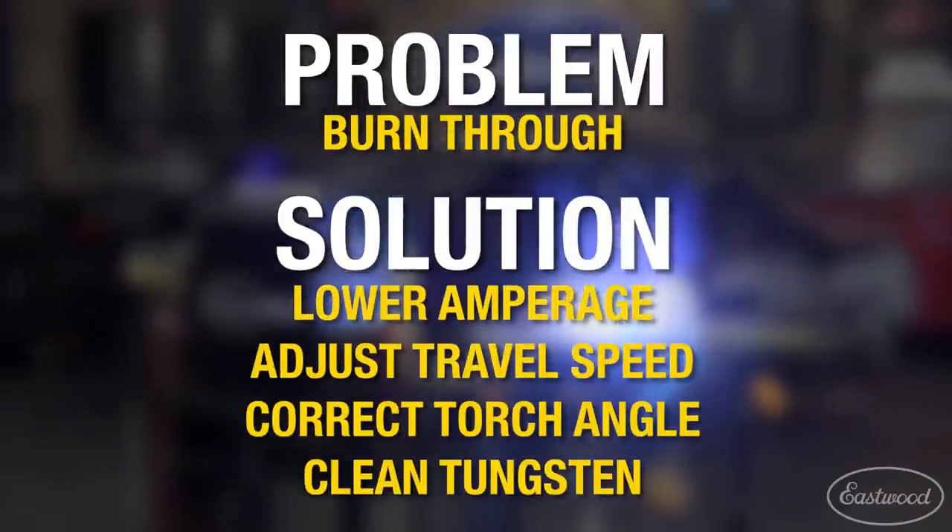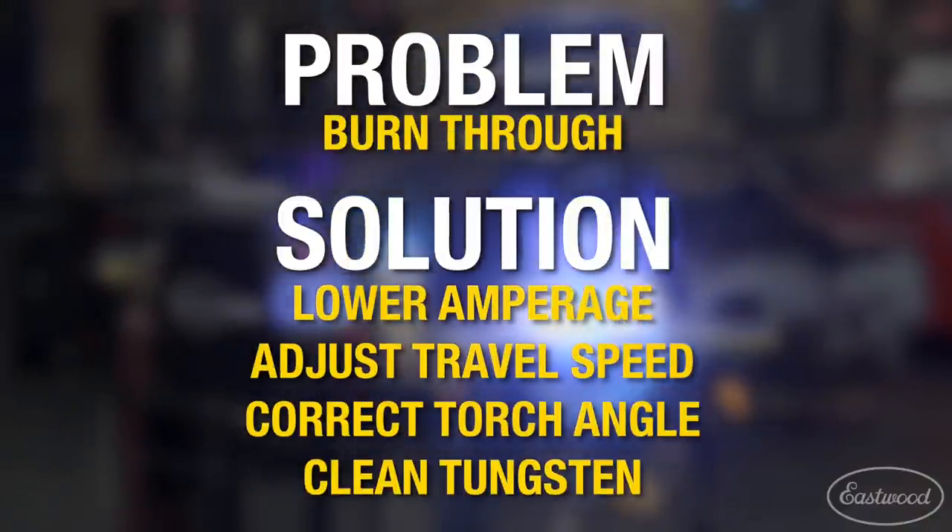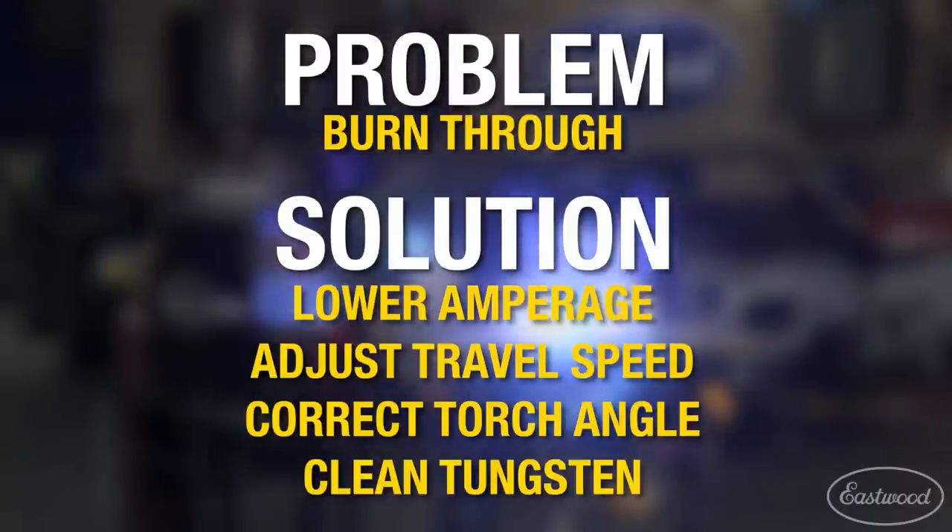If you're having problems with burning through a panel or over-penetrating when welding, there could be a few things that could cause the issue and could be easily corrected.